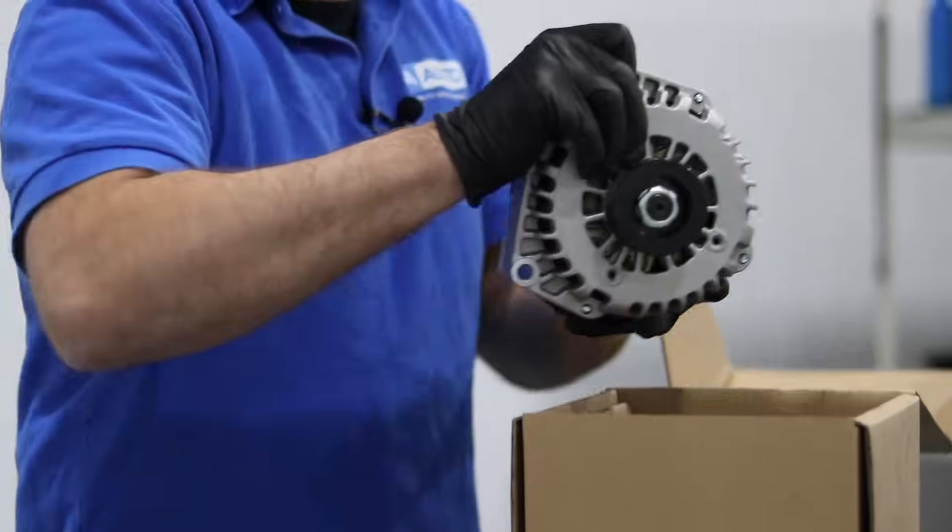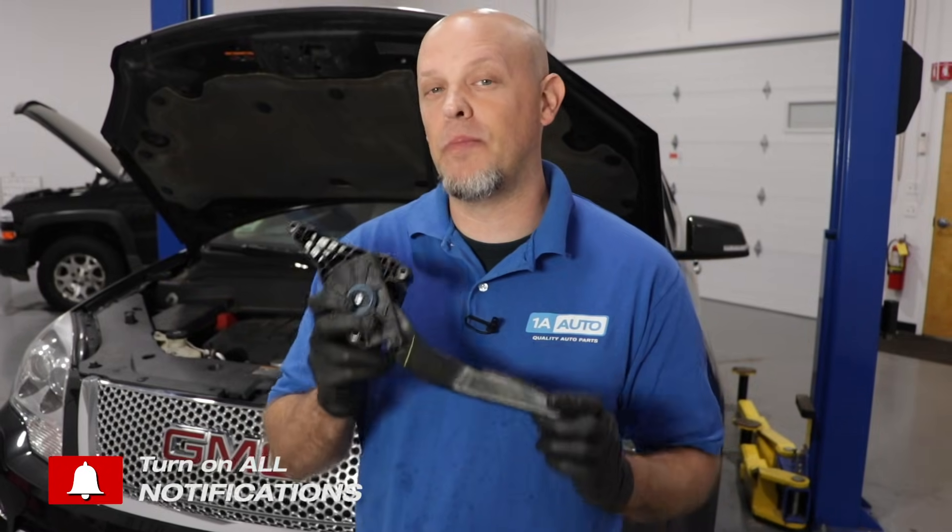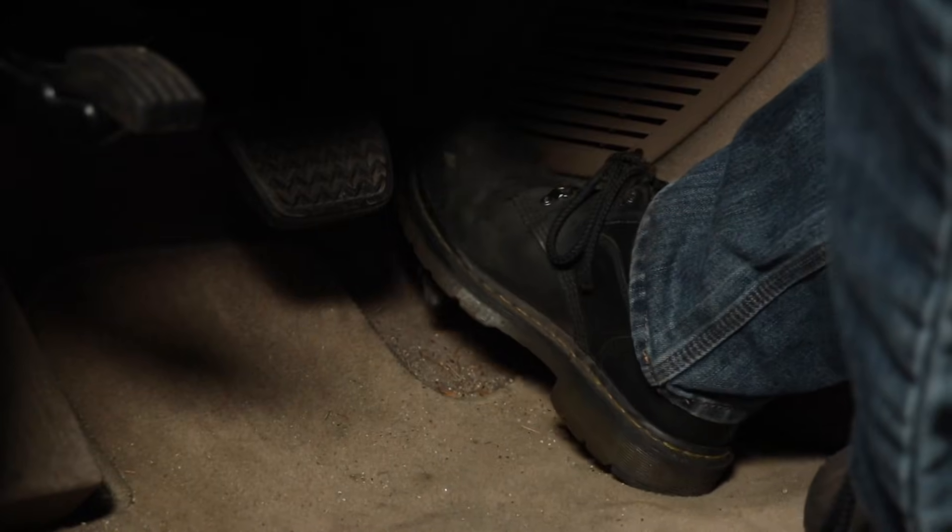Do you have a check engine light on and you have an APP code, APP2138? That's what we're going to talk about in this video. The APP sensor is the accelerator pedal position sensor — in other words, it's your gas pedal.